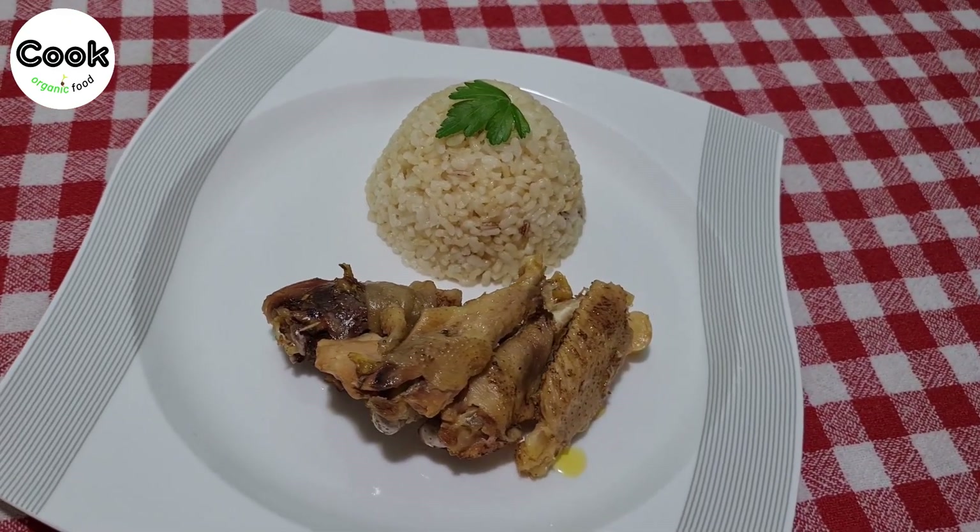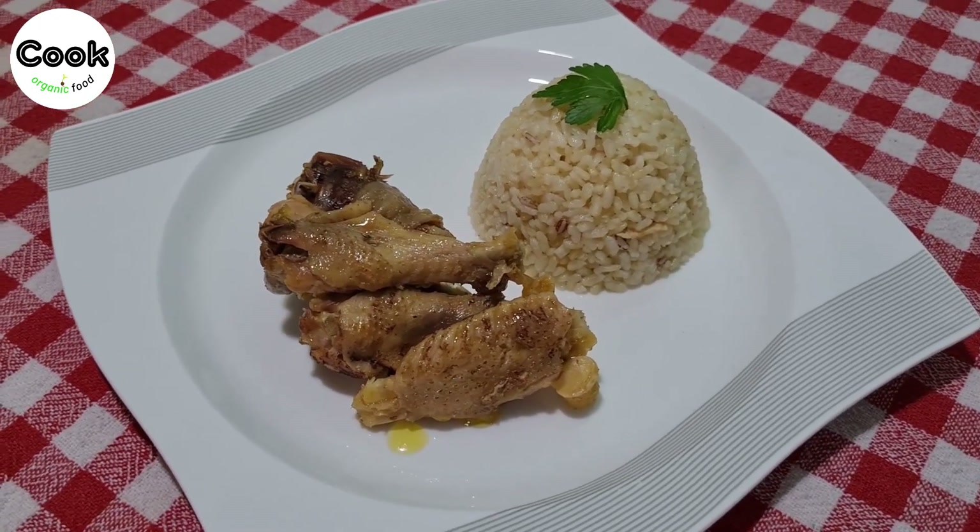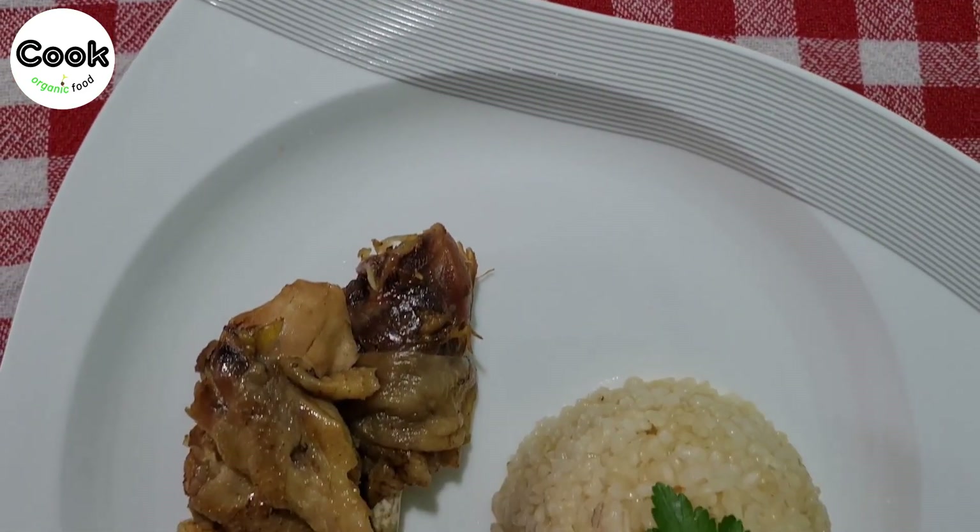This dish is very easy to prepare and serves as a main course that both you and your guests will love. Without further ado, let's start our recipe right away.